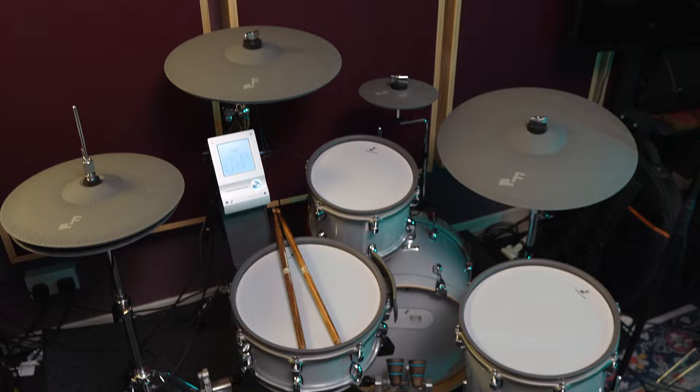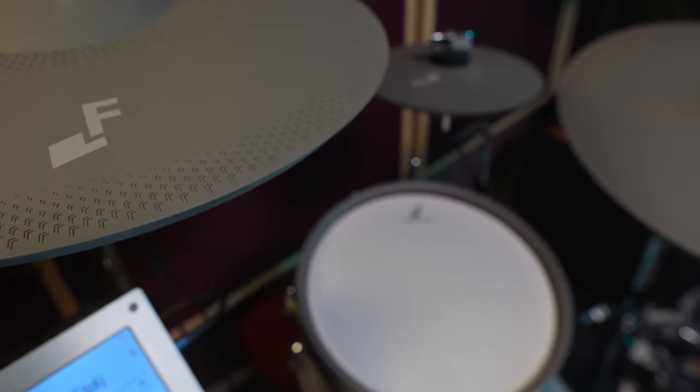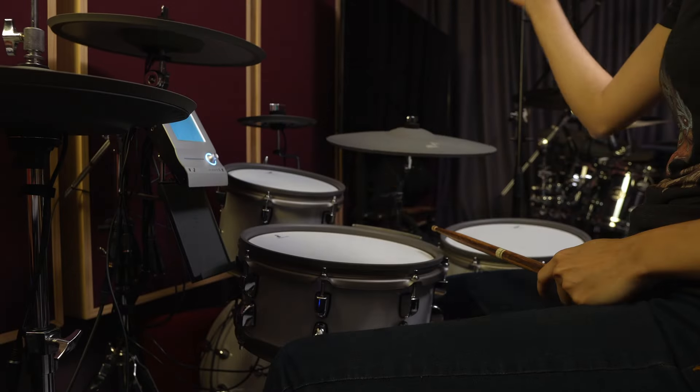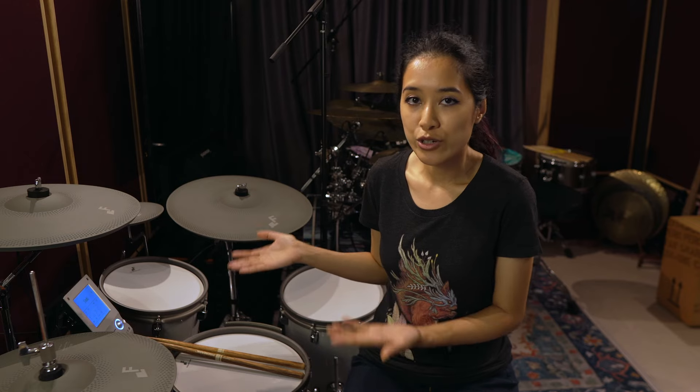For the very first time since 2010, I now have a brand new electronic drum set. Welcome to the F-Note 5, which is a really good looking drum set.